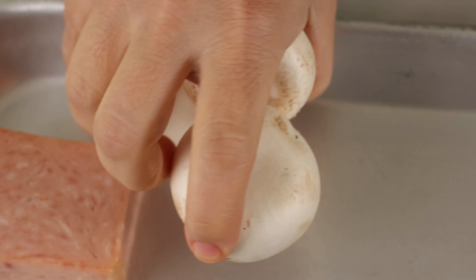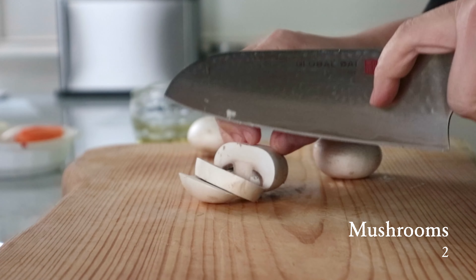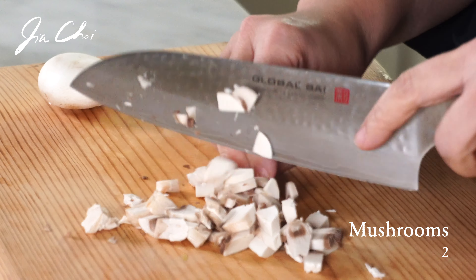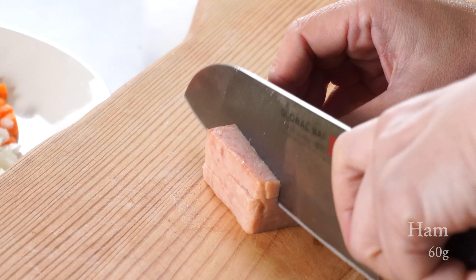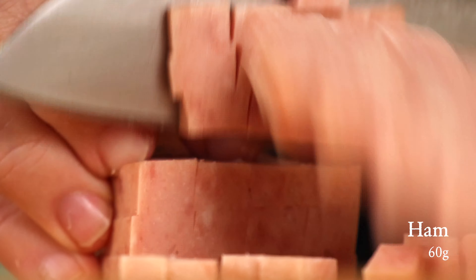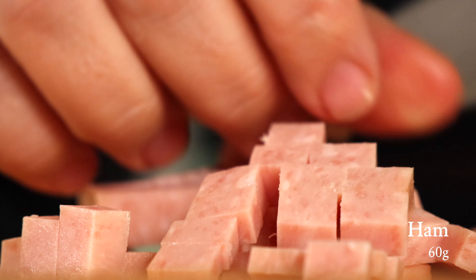Next is white mushroom. I'm using ham, but you may substitute it with chicken, shrimp, or you can cook it without any meat or seafood. Just make sure to finely chop all the ingredients.